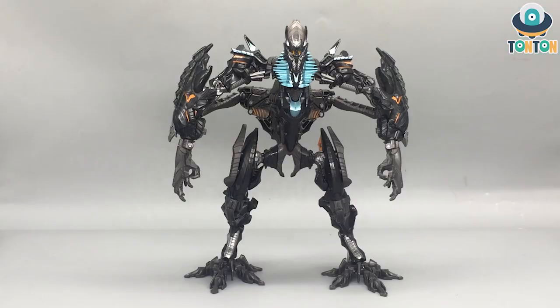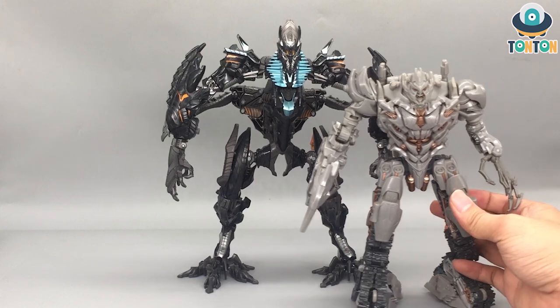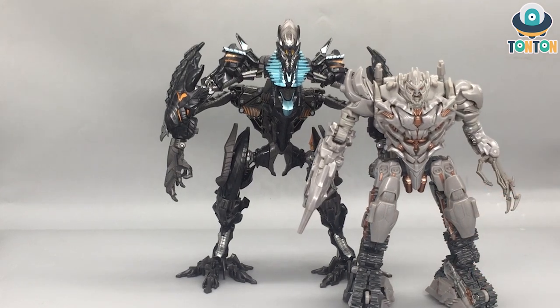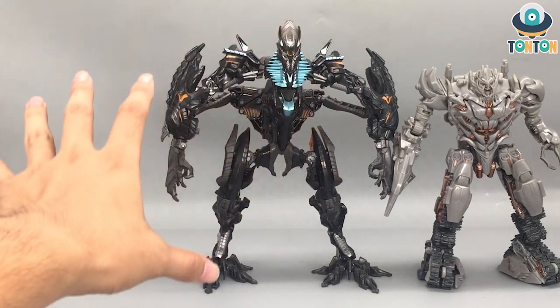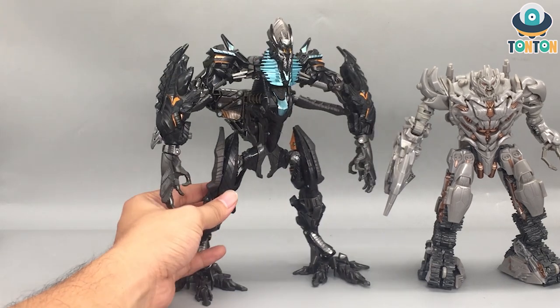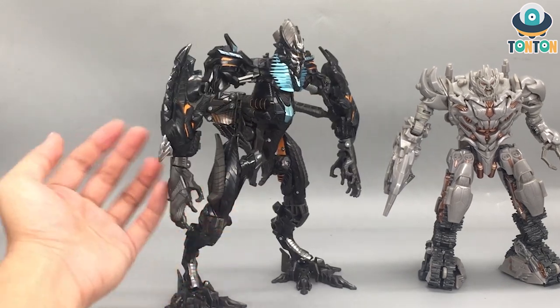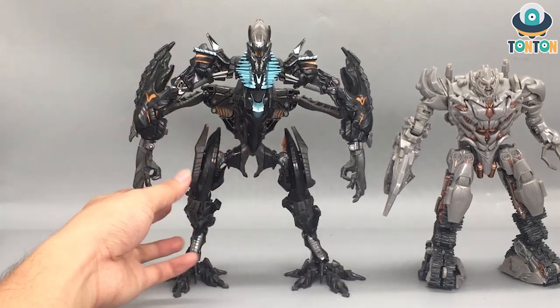So here we have The Fallen and the first impression is how big he is. To amplify this, I'm going to do a size comparison straight away. Here we have the Studio Series Voyager Class Megatron from the same movie, and as you can see Megatron is quite a big figure, but The Fallen just dwarfs him in length and size. Just look at those big arms and legs.